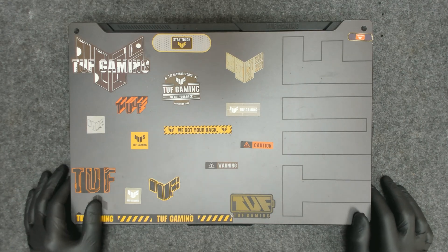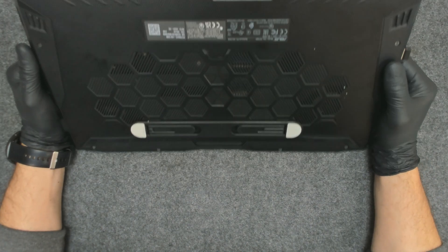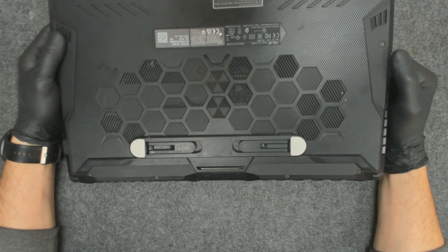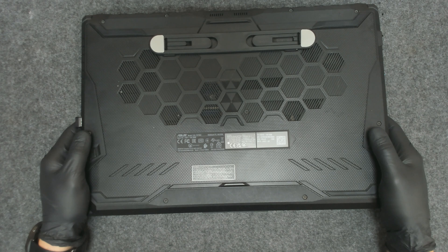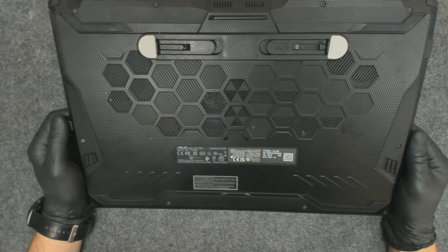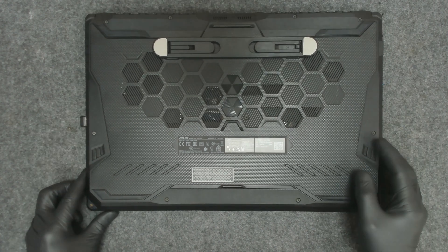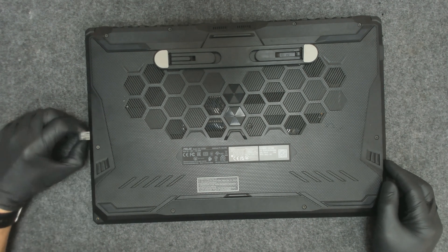Hello again! Today we have an ASUS laptop for disassembly. We have to open the laptop, clean the thermal paste, replace it, and clean the fans of course. I have a video with this exact same laptop from about a year and a half, pretty much two years ago. The laptop is still working fine, but the customer wants the thermal paste replaced again, so we're going to check how much dust has built up after two years of usage. Let's start.